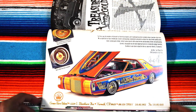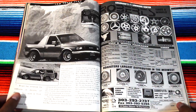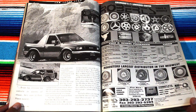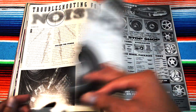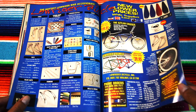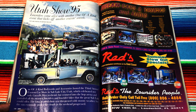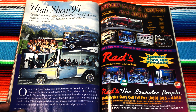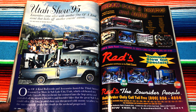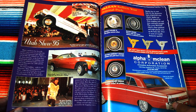Once again we have the Las Vegas car — I've seen that card several times in the advertisements already. A little continuation — Ultraviolet Night Stalker, hell yeah. Utah Show '95: these fools are up in the snow mountains with their rides — icy blue. A-kind Body Works and Accessories hosted the third annual custom car show in Salt Lake City. Utah Show '95 again.